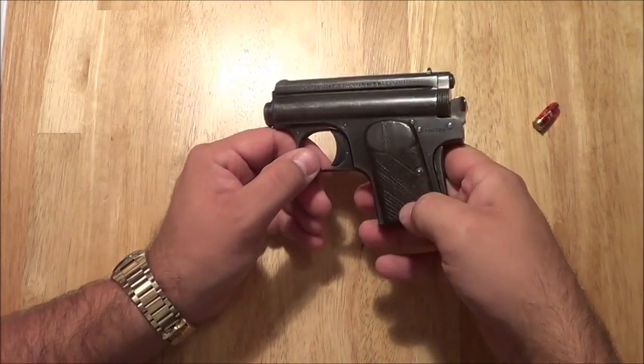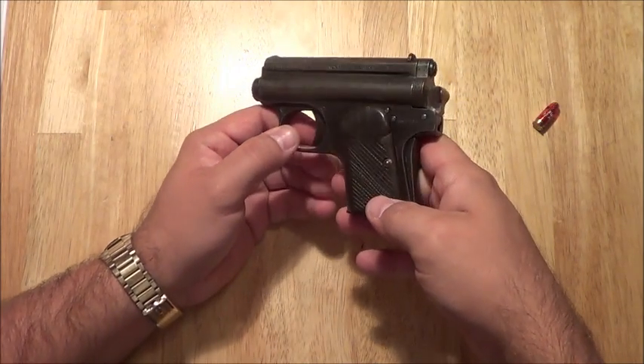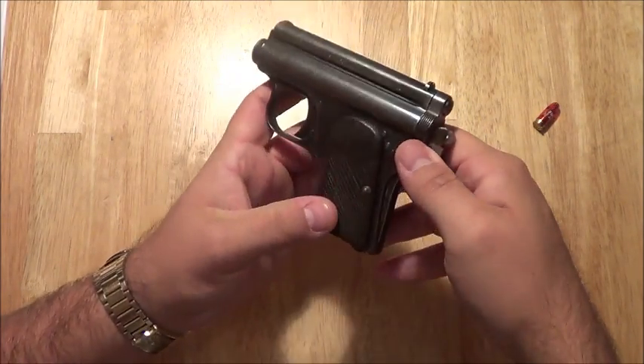They came with these kind of weird, funky grips. On both sides they're neat looking.